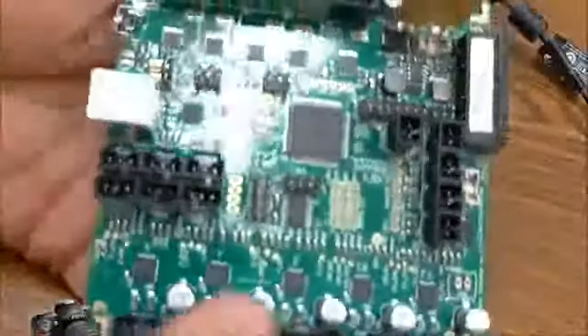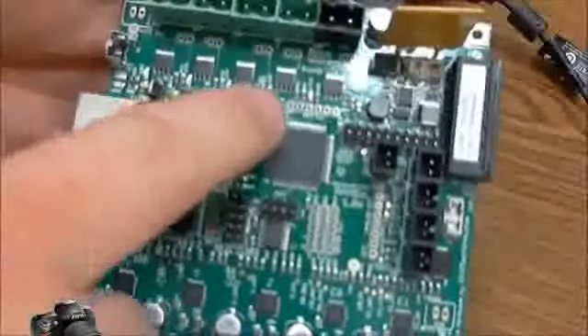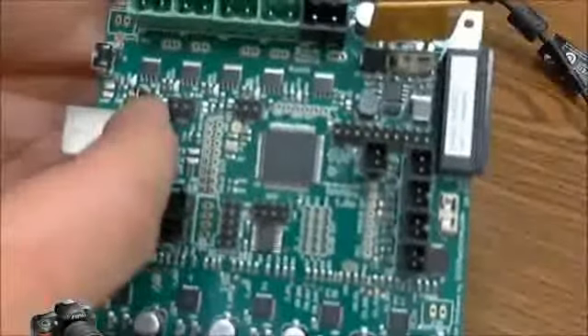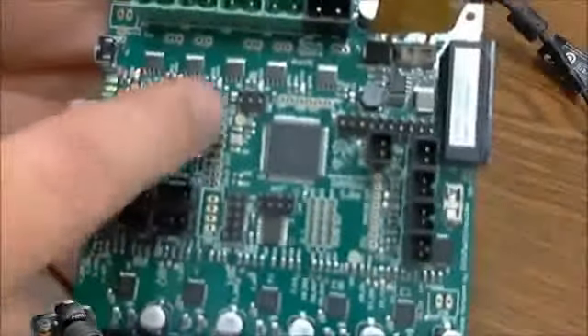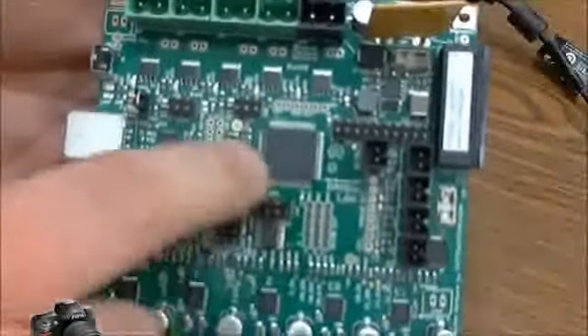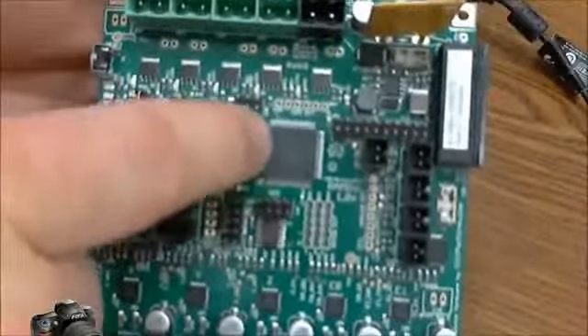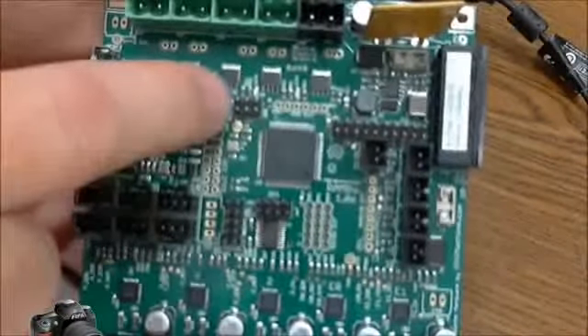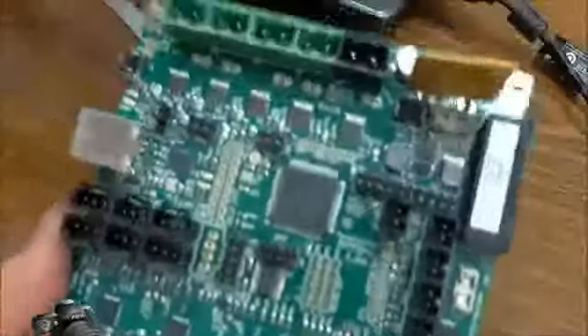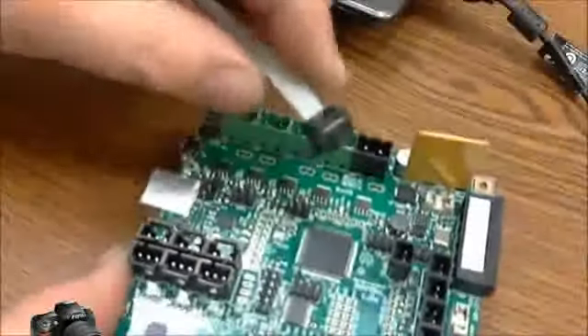On the Rambo board, you'll see there are two ICSP connectors. This one here is for the 32U2 chip — you don't want to mess with this one. The one we're going to be burning our bootloader onto is located right next to the big black processor, the Mega 2560. This little six-pin connector here is what you're going to connect the cable from your programmer to.